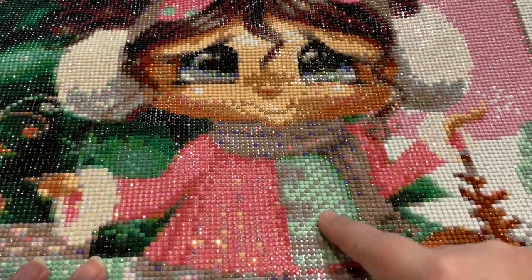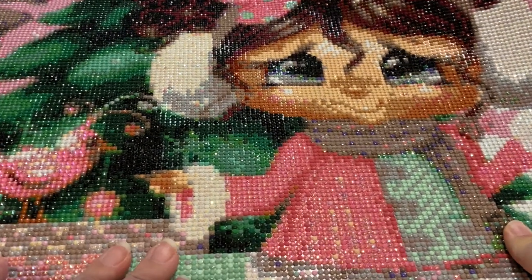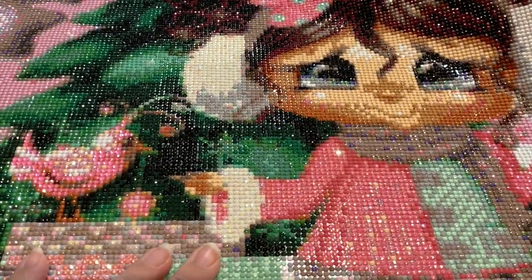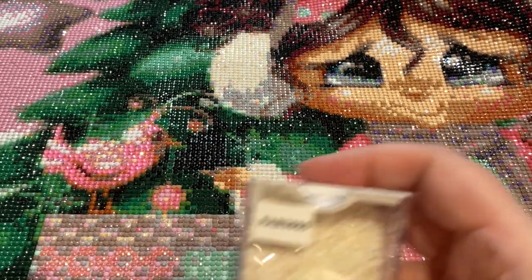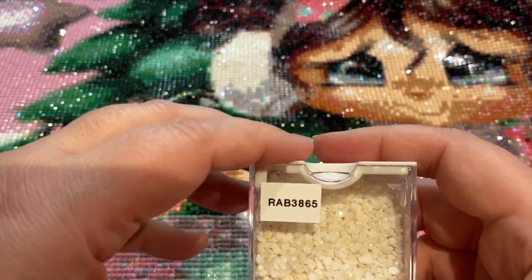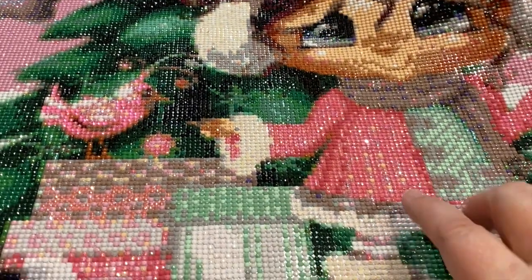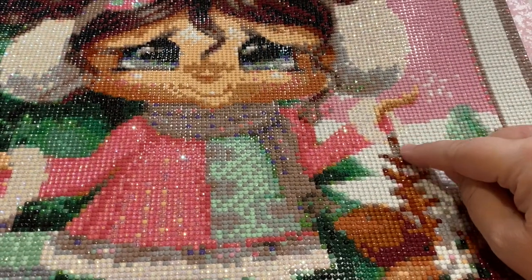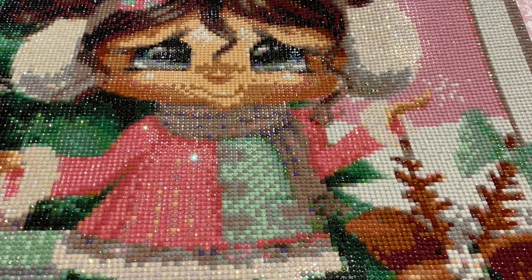I did a couple of switch-outs in her scarf, and the little cuffs and earmuffs were also switched out — I had to buy more ABs because I used so many. This is a Christmas sparkle, so I used 3865 for the cuffs and earmuffs. I left her stockings or tights as normal white. The reason I did the cuffs that way is because they run into the snow, so I wanted a small visual change there.